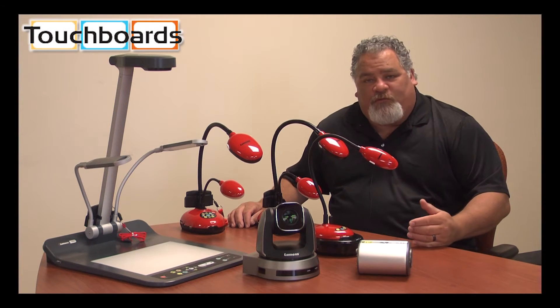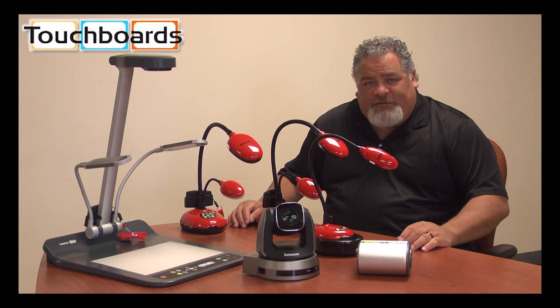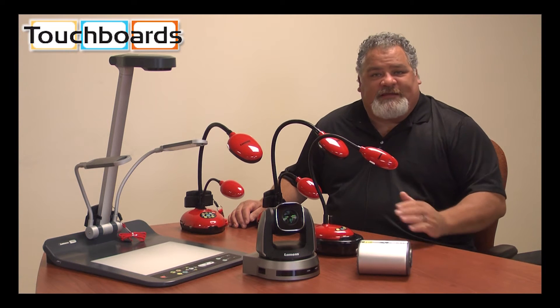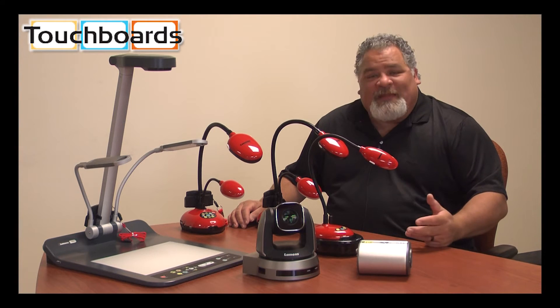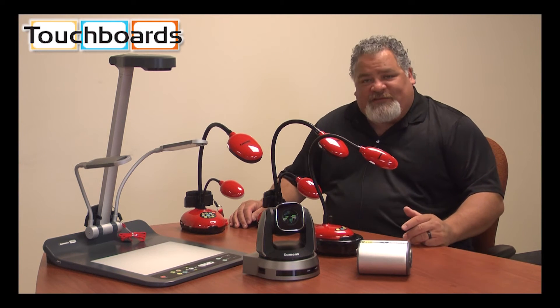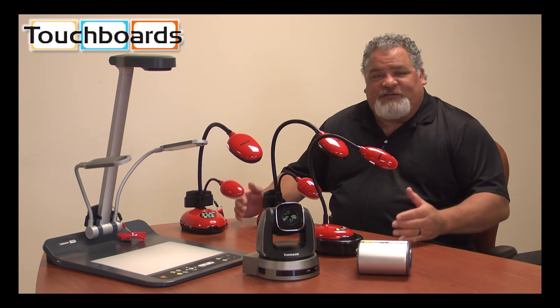Why you might choose Lumens over any of the other document cameras out there. To start with, we have what we consider the best warranty in the industry. Our warranty is five years completely unlimited. Our warranty includes parts, labor, lamps, and an advanced replacement camera. There is no other warranty on the market like that. Additionally, our cameras have what we believe to be the easiest features to use.